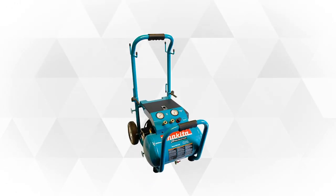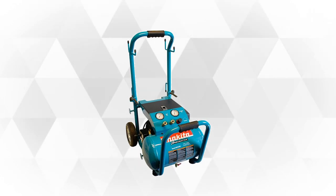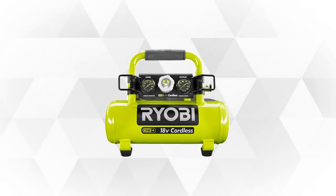So just sit back, relax, and enjoy our list for today. Welcome to the 5 Best Portable Air Compressors — let's begin.